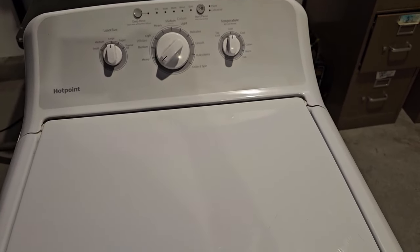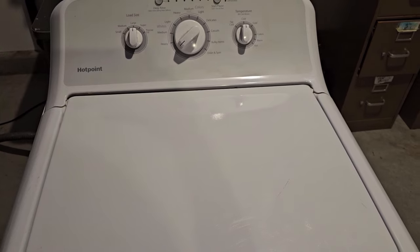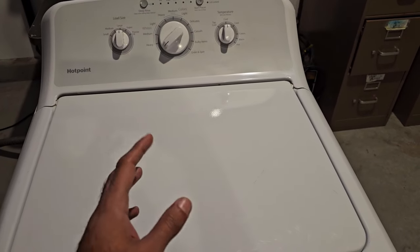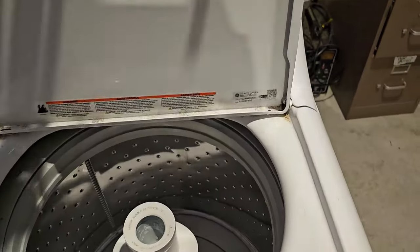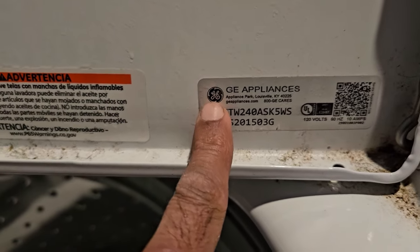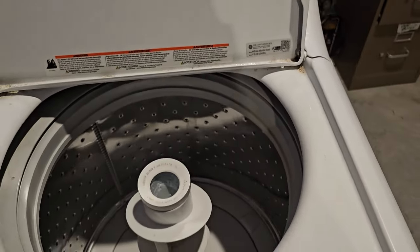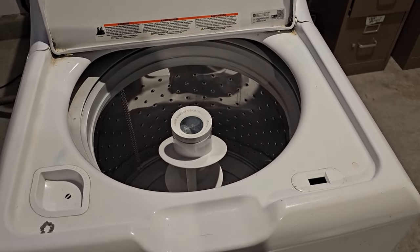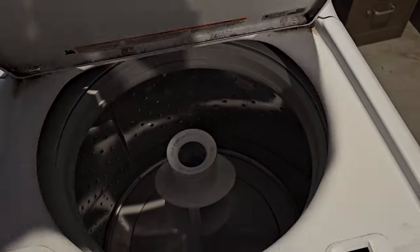This Hotpoint washing machine is pretty much exactly the same as any belt-driven GE washer, because GE is the manufacturer of Hotpoint. That's the model number right there — as you can see it's made by GE. I have a lot of repair videos on belt-driven GE washing machines, so if you have any other issues check out my channel for those.